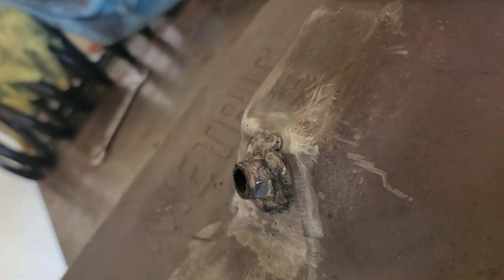When I change the transmission fluid, it'll come out this way and go right into my oil drain pan on the floor. You can weld these oil pans — it turned out just as I planned.